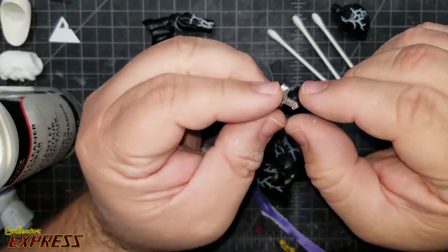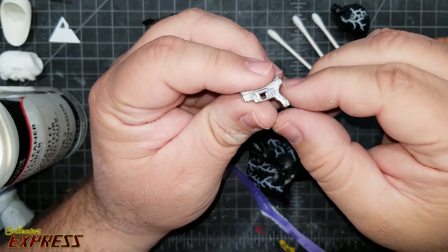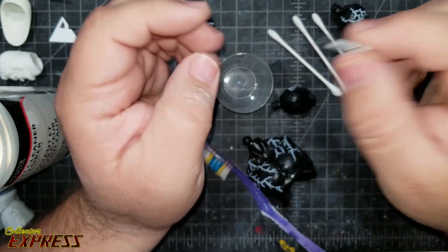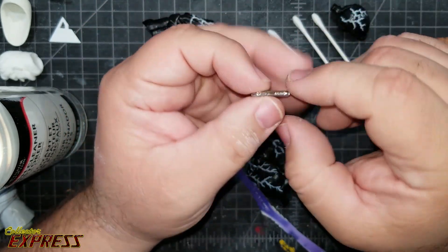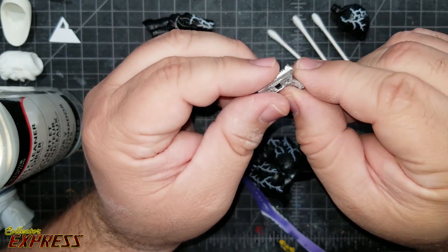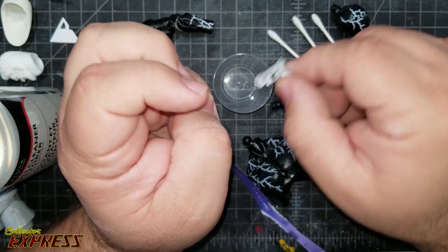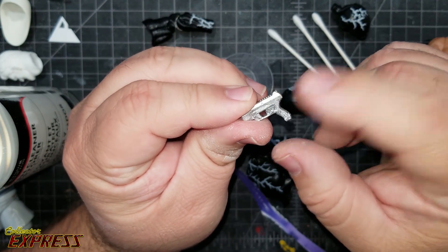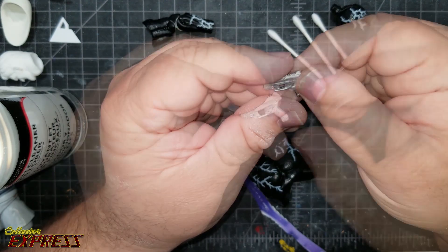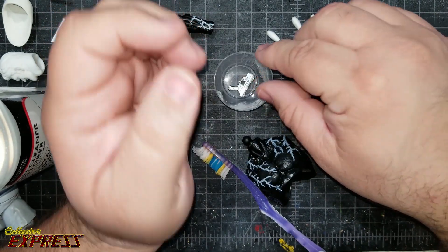To demonstrate that method, I have a gun from G.I. Joe Classified's Duke that I painted silver — I replaced his gun with a Valverse weapons pack, so I just want to strip the paint off this to show how it works. I'll show some samples of that too, but this requires the parts to soak for a while. Super Clean is pretty safe on most plastics; I've never had any issues with any of the action figures I've stripped paint off of. I'm going to go ahead and soak this while I show the other techniques.